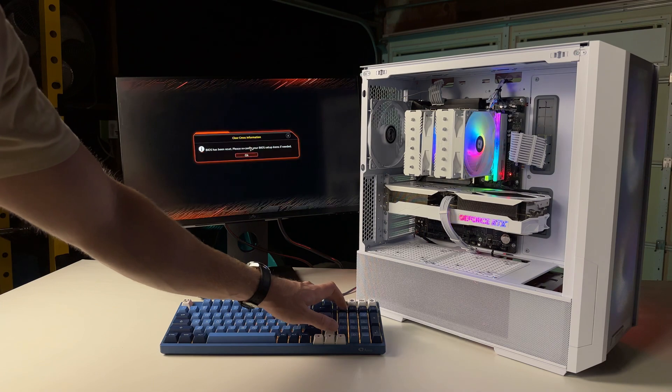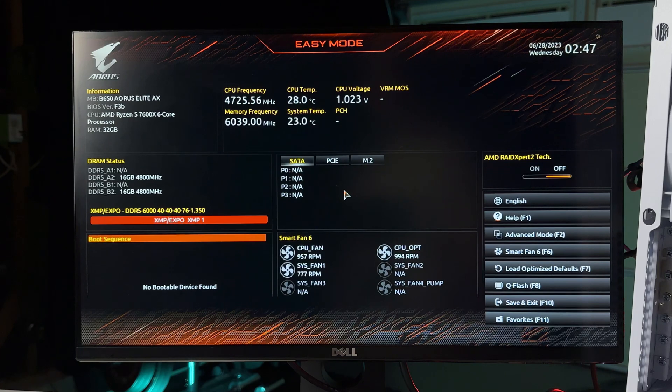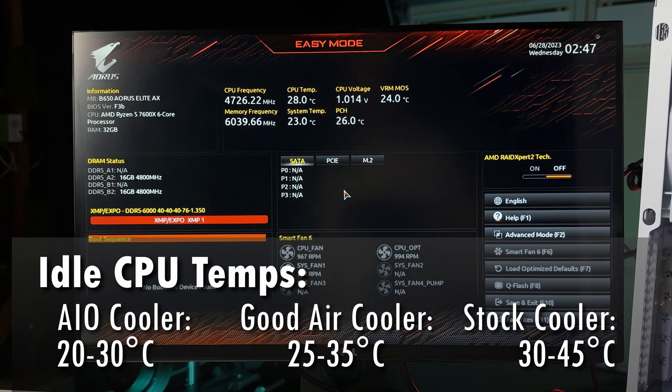With a quick inspection out of the way, we can boot up the computer and head to the BIOS. To get there, you'll need to spam the delete key while your computer is turning on. In the BIOS, the first thing we want to check is the CPU temperature. Depending on your CPU, your cooler, and even where you live, this will fluctuate a good bit. But we want to make sure the temperature is in the 25 to 45 degrees Celsius range.